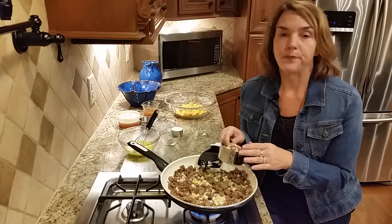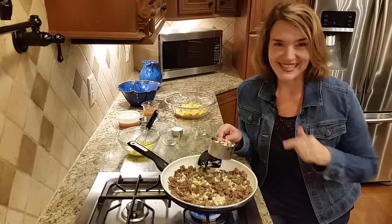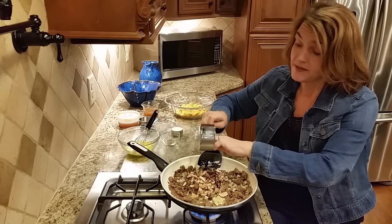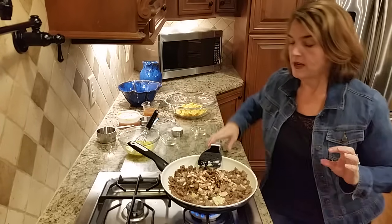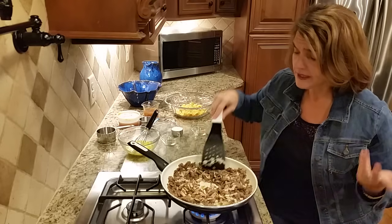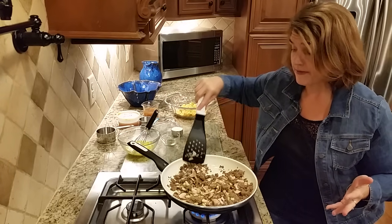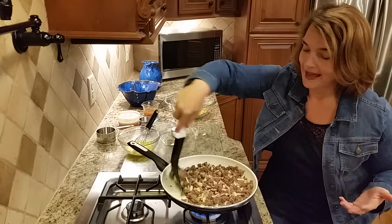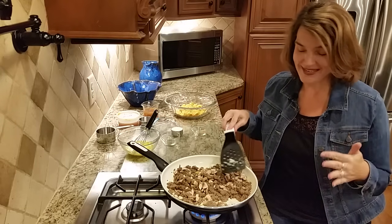I'm also going to add mushrooms. I'm probably going to have a problem with my family this Thanksgiving because they don't like mushrooms, but they really do like this low carb stuffing. The mushrooms are about texture. I like to use a mixture — Trader Joe's has a great blend of shiitake and bella. These are baby bella mushrooms. Use whatever you like. If you don't like mushrooms, leave them out, but mushrooms have good B vitamins and add that mushy soft texture that traditional stuffing has.